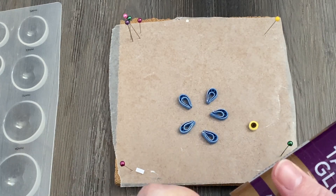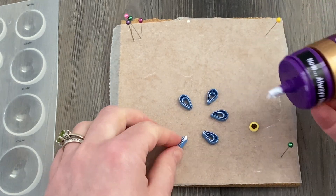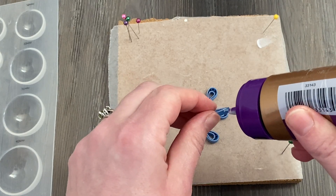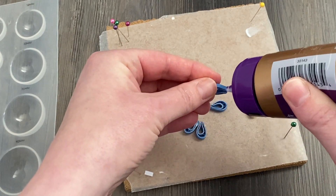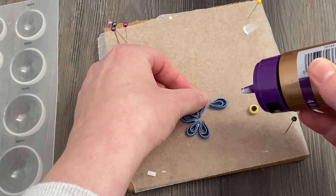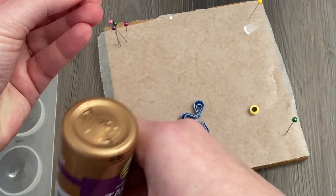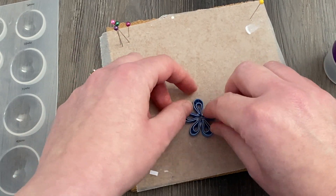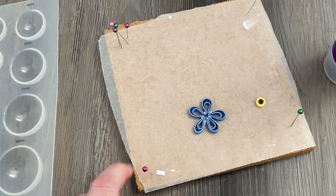After you have all five of your petals made, you can start gluing them together. Don't use nearly as much glue as I used there — that was way too much; you really just need a tiny bit. I'm just going to sort of haphazardly put these five together in a star shape, then make it look a little bit more like what I'm looking for after they start sticking together so they're not shooting out all over the place. It's not perfect — just a flower.